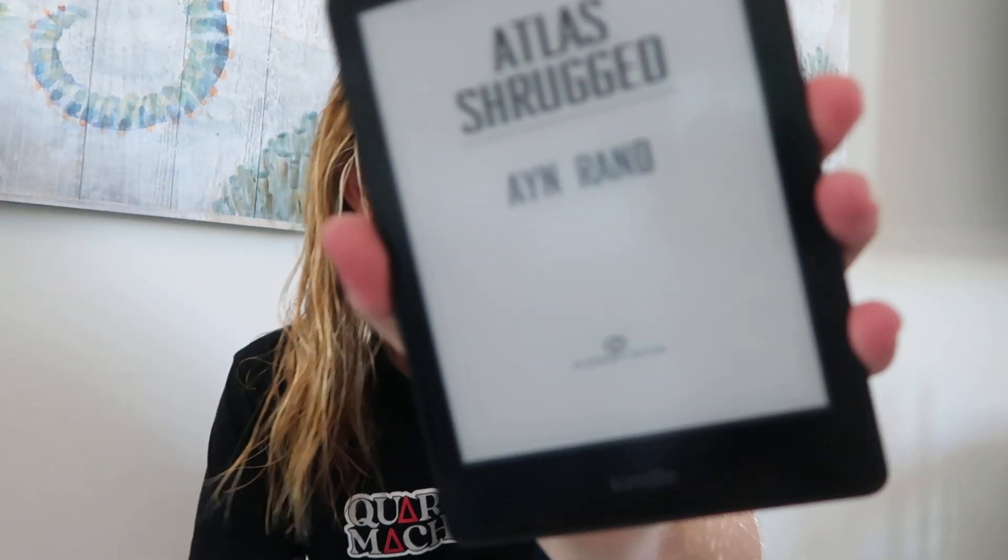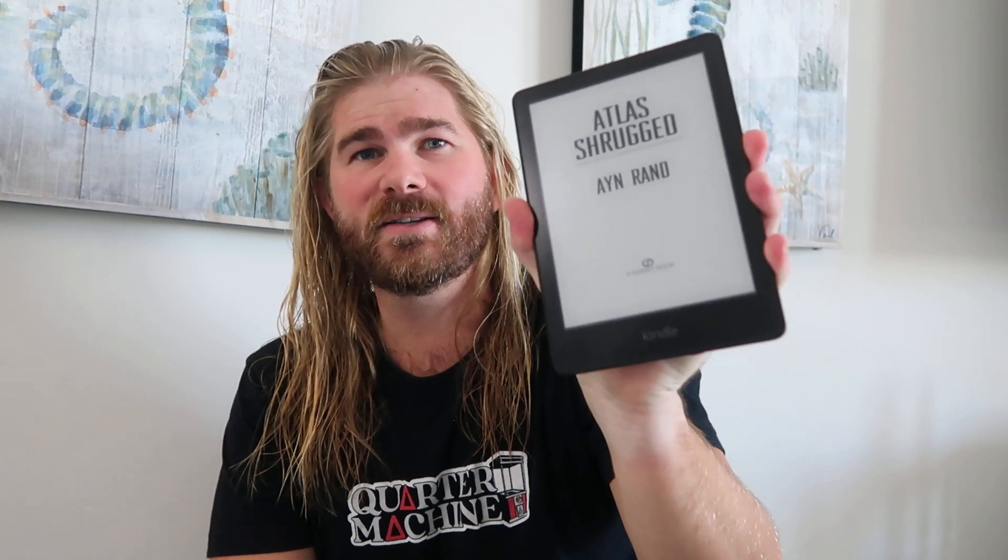Hey, what's up? I want to review the Kindle Paperwhite Signature Edition. This thing right here is awesome.